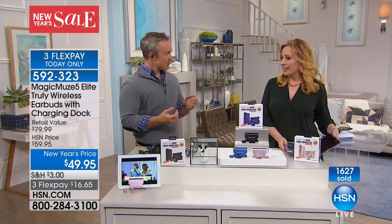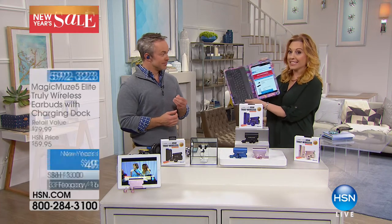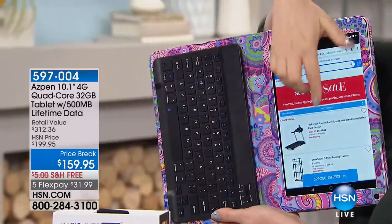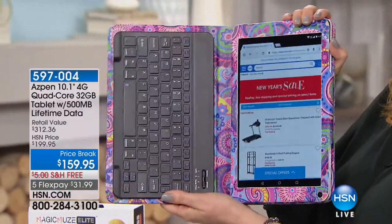Thank you so much — my pleasure. Everybody keep shopping. We've got more goodies to show you. I mentioned a tablet — I want to show you the Aspen tablet. It comes with a case that has a magnetic keyboard. About 20 minutes away — we all love a tablet. Here's what really separates this one.